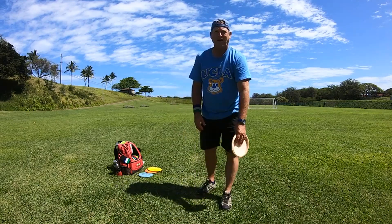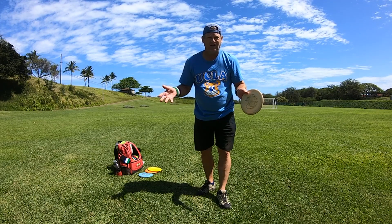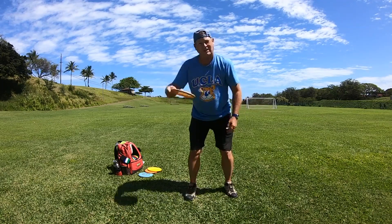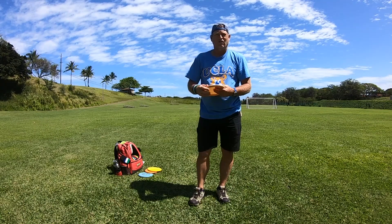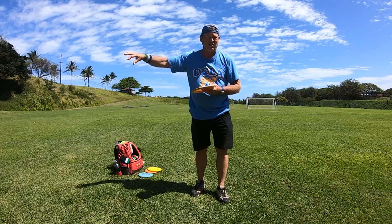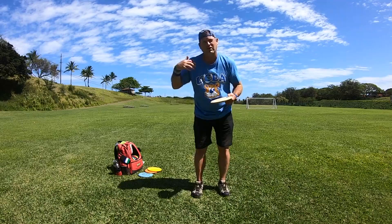How's it going today everybody, this is Michael out in Maui. So today I want to talk about learning and understanding the problems you have when you throw the disc and being able to correct them so the next throw you don't make the same mistake. The best way to learn to throw the disc properly is understanding what's causing the mistakes, because you have to be able to fix them while you're playing so that you learn to throw better.